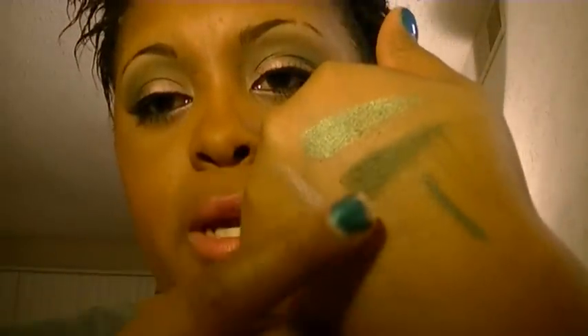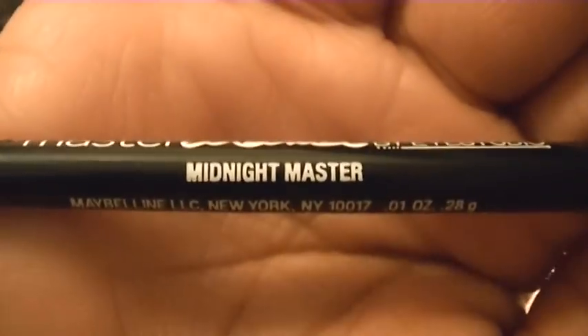Lucky Charm is a little bit lighter and a lot more frosty. I swatched them side by side — here's Lucky Charm and here's the one labeled Exclusive. In my waterline I'm trying something new: the Maybelline Master Drama Eye Studio in Midnight Master. On my upper lash line I used my L'Oreal Lineur Intense in Carbon Black — the one with the felt tip liner.